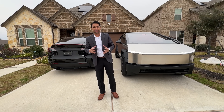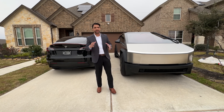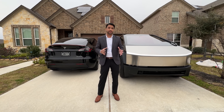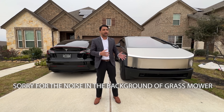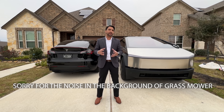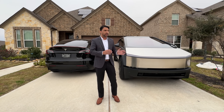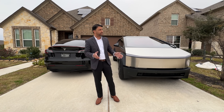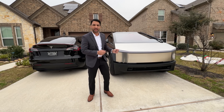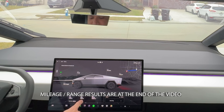Hello everyone, happy new year! Today is the first day back to work, so I thought I'd take the Cybertruck to work and see what it's like to drive on the roads and do some efficiency testing. I've been driving it around and testing the light shows numerous times, which has taken a lot of battery, so I want to do a test solely for the mileage. Everything is at zero for the current drive.